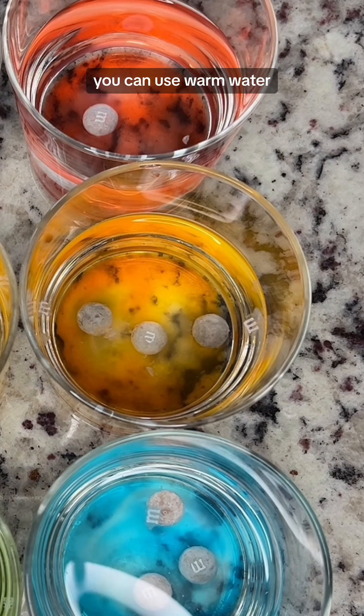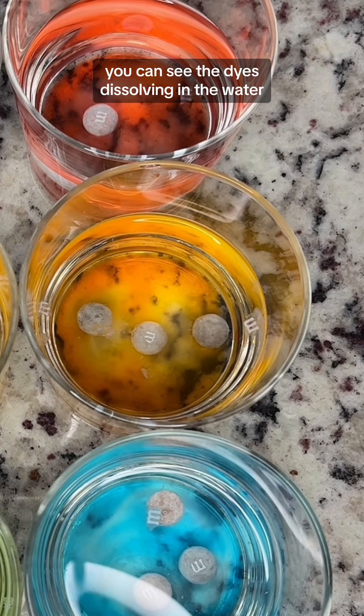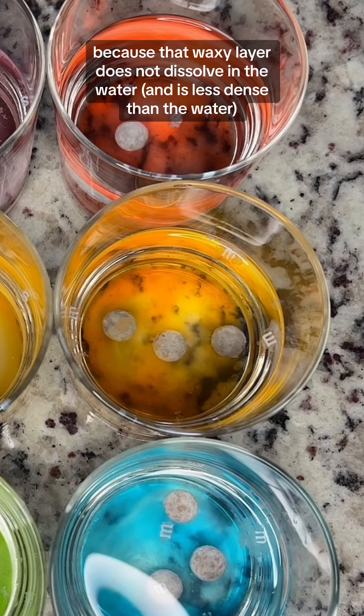So if you want to speed this up, you can use warm water and it won't take so long. But just like the Skittles, you can see the dyes dissolving in the water, and that waxy layer comes off and floats to the top because that waxy layer does not dissolve in the water.